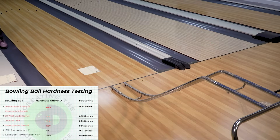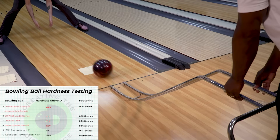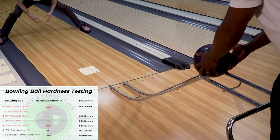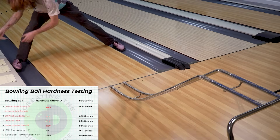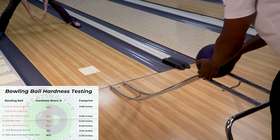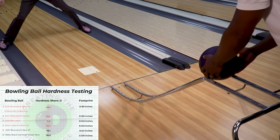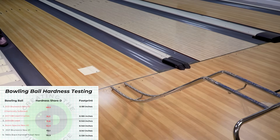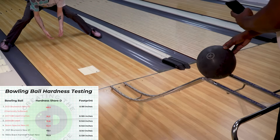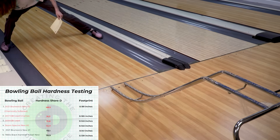We also did a ramp test. On the lane, there's a carbon sheet of paper that allows us to measure the footprint of the bowling ball. We've got the ball on a ramp from a set height, and we're trying to capture the footprint as it rolls down. The whole point is to find out: does the softer bowling ball leave a bigger imprint on the sheet of paper, or does the harder ball leave a smaller imprint — and does any of that even matter? It's a pretty straightforward, simple process.